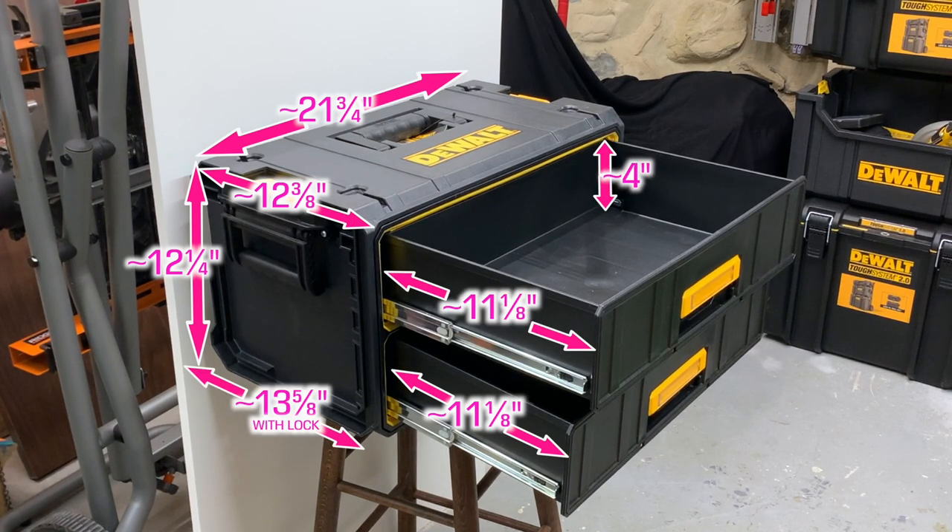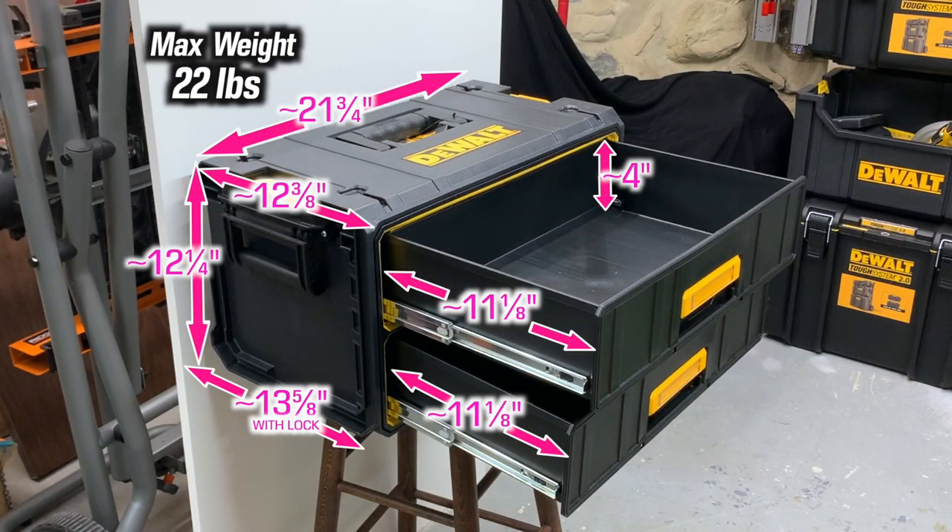You can see how the drawers extend. Honestly, the glides are not heavy duty and the maximum weight capacity is a mere 22 pounds. This box doesn't seem very tough in my opinion.